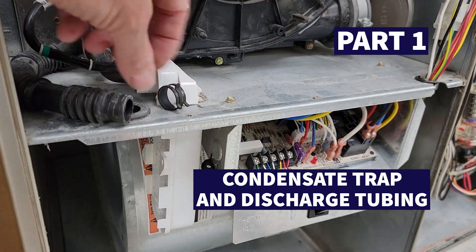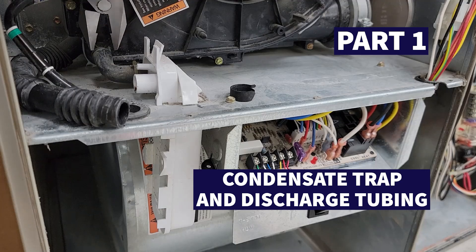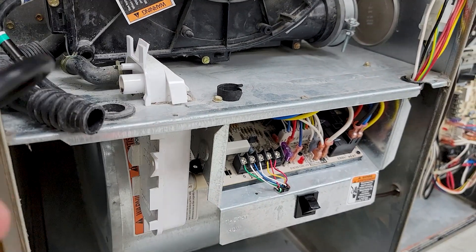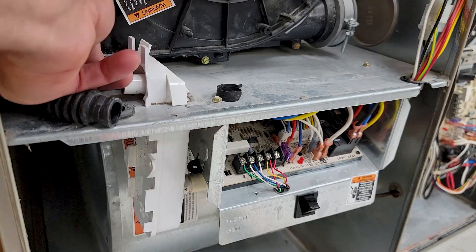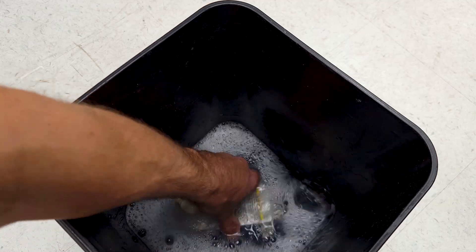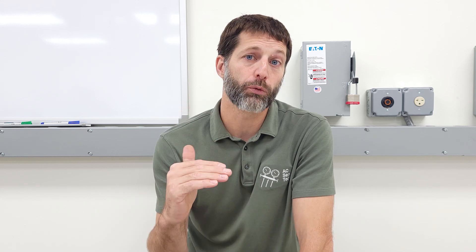Part number one is the condensate trap and the discharge tubing. You can take that condensate trap and disconnect it from the tubing. You could blow it out, suck it out with a vacuum, or disconnect it completely and put it in hot soapy water. You want to make sure there's no clog in there, because water's going to back up into the furnace, throw an error code, and the furnace is no longer going to heat.